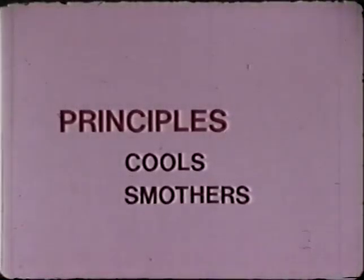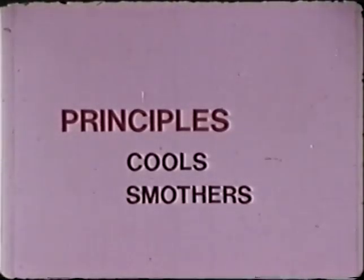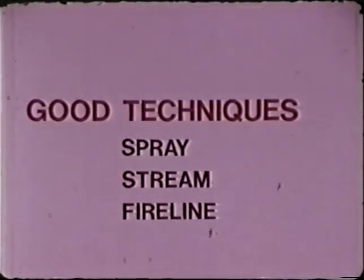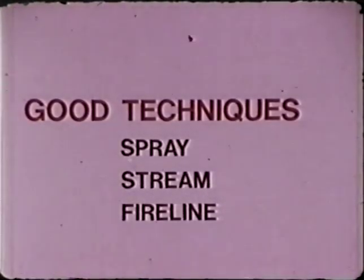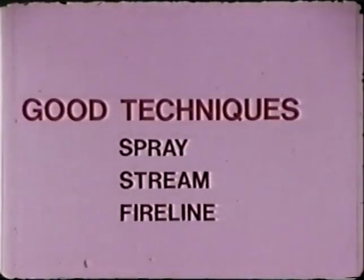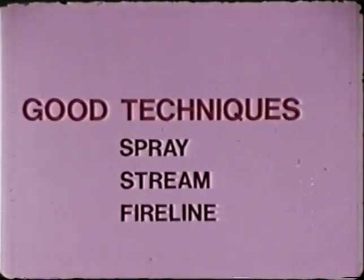So let's review the principles. Water cools the fuel and breaks the triangle. Water reduces oxygen supply to the fire. Spray is very efficient, but use a stream to knock down larger flames. Apply them both to the base of the flames and follow up with a mineral earth fire line.